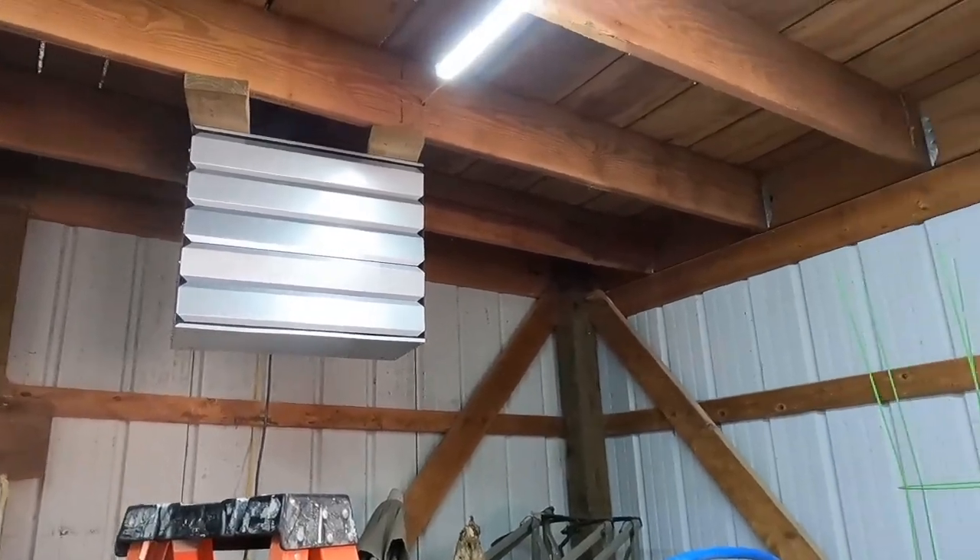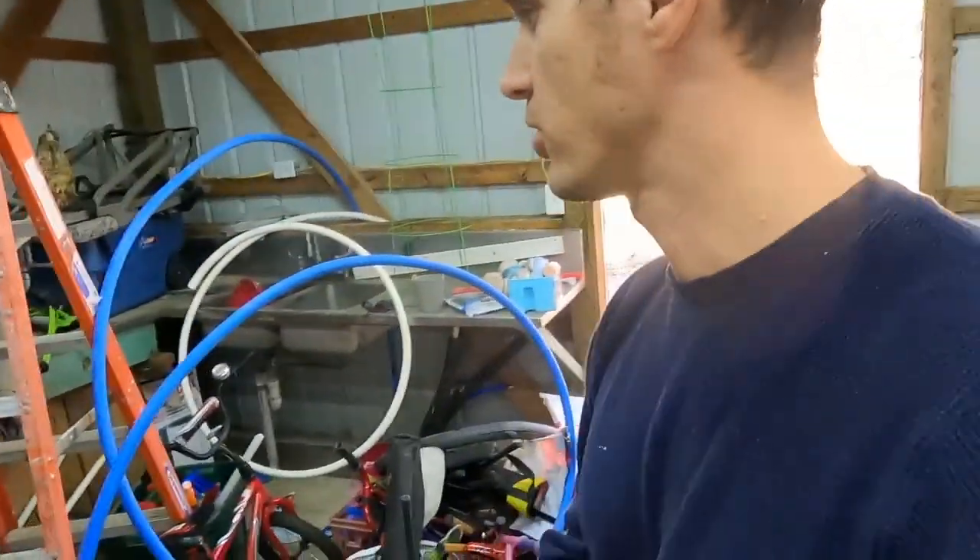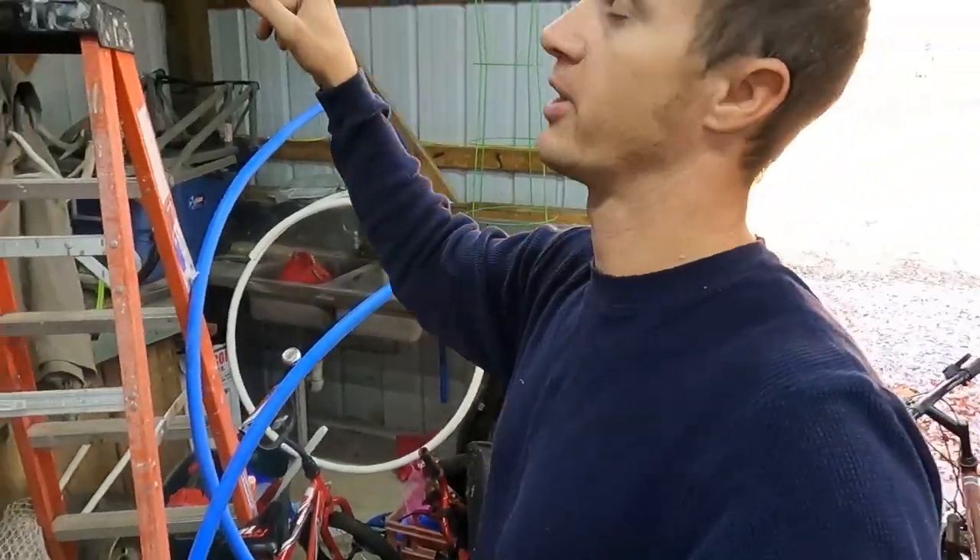It could be 20 degrees outside and it's going to be warm in here. We're going to keep it nice and toasty. That right there is what is going to keep our barn nice and warm in the wintertime. I'm going to show you how I've hooked it up. I already hung it up there — did not film that. I did it by myself, wasn't fun, but I got it up there.